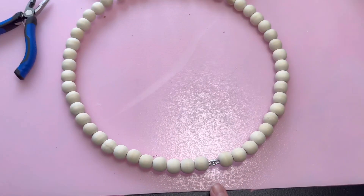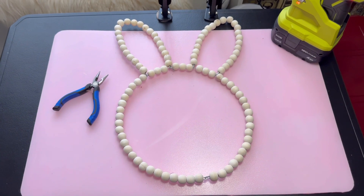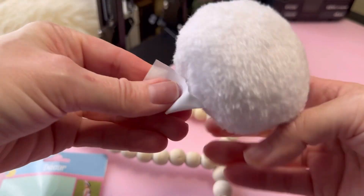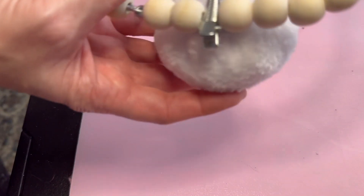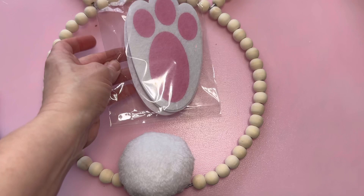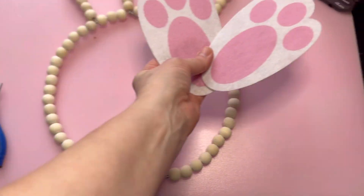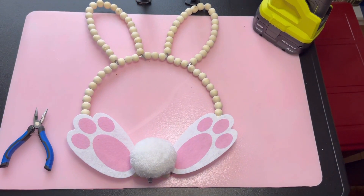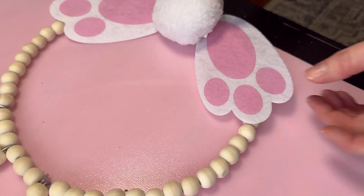Here it is. As you can see, it's not really as centered, but it does work out pretty good. I was fortunate enough to find this at Dollar Tree — it's a little clip-on bunny tail, and I thought this would be perfect for this project. I just went ahead and attached it right there towards the bottom. I was also very fortunate to find this pack of 10 bunny paws, and I just went ahead and hot glued them to the wreath. I also used a little hot glue for the bunny tail as well.